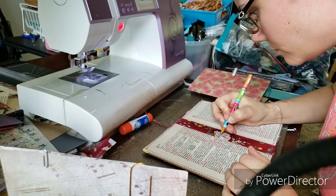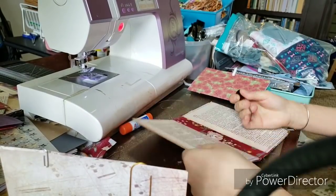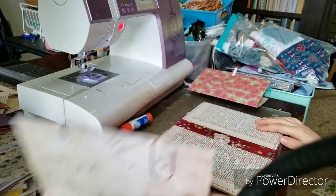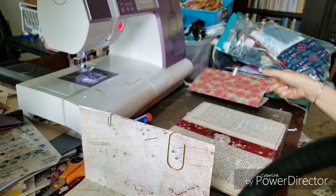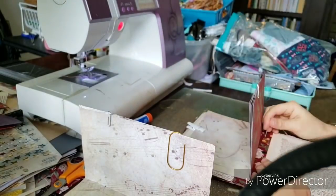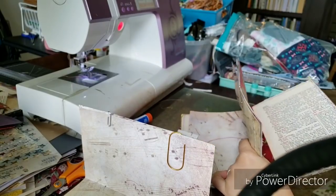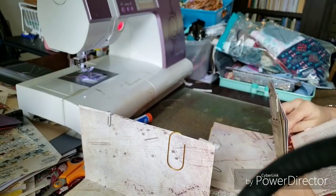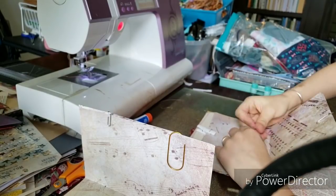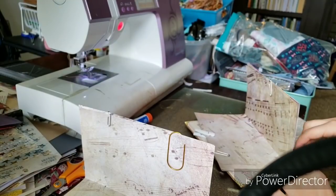I'm just working on putting in these inserts and then I'm going to decorate the first signature and you'll see all of that on here. This is the five by eight floral journal that I have available as a custom order in my shop — I'll have that link below if anybody is interested. It is two layers of cardboard or chipboard and then it is covered with upholstery.